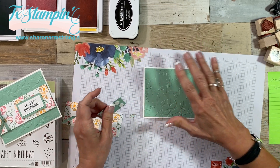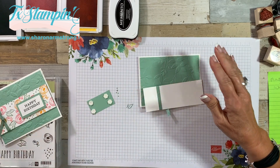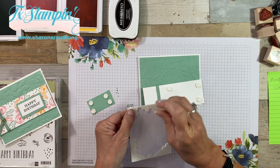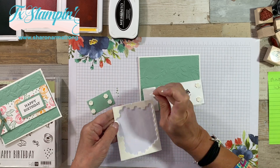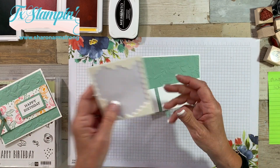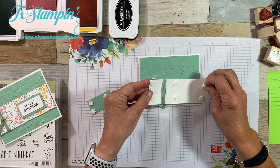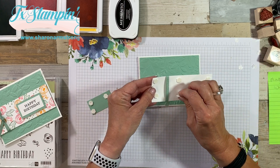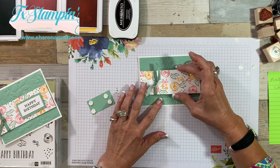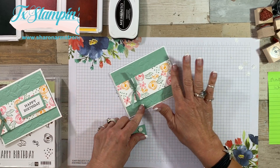Liquid glue is awesome — it's very forgiving. We're going to pop this on with some dimensionals too. I have no idea how many dimensionals I go through a month — a lot. You do know that you can trim the edge and use every bit of that sheet. Pretty much center that. I added the row of dimensionals in between because this is a long piece of paper.